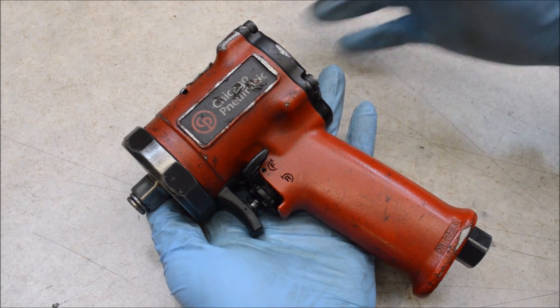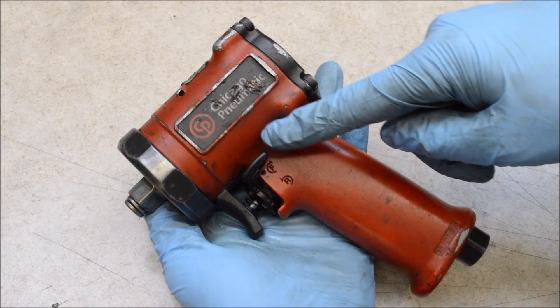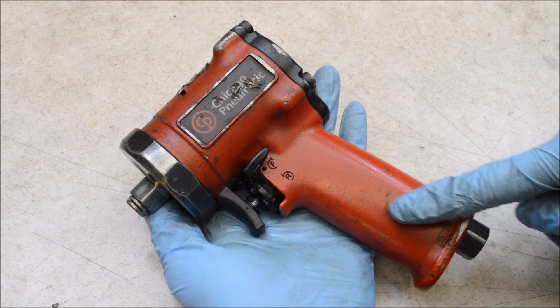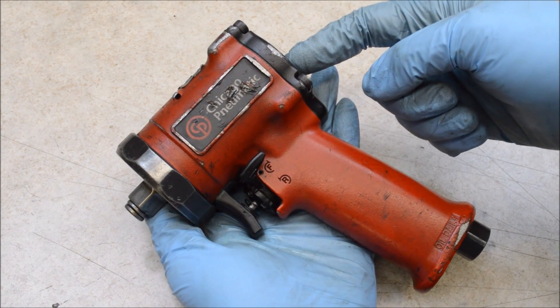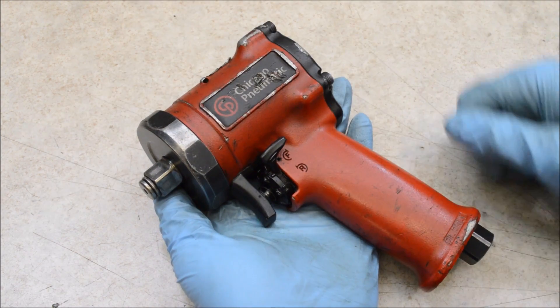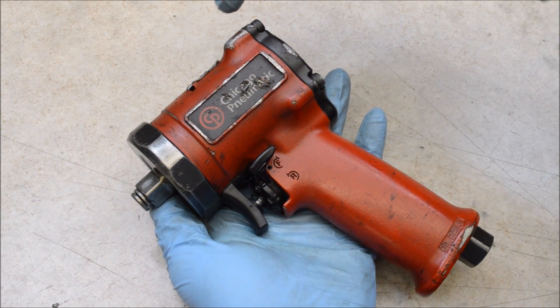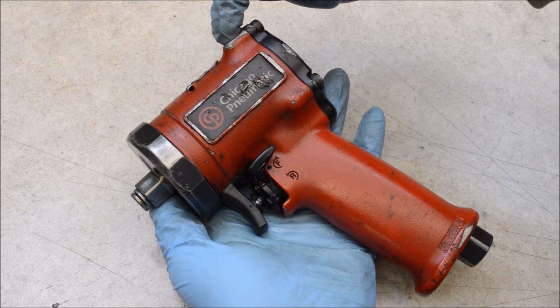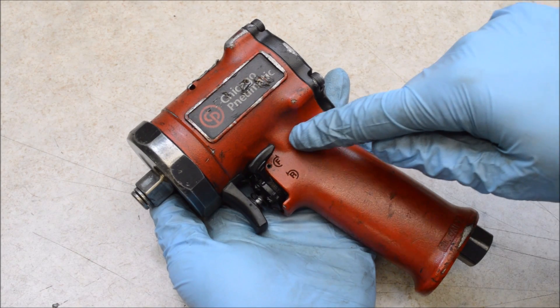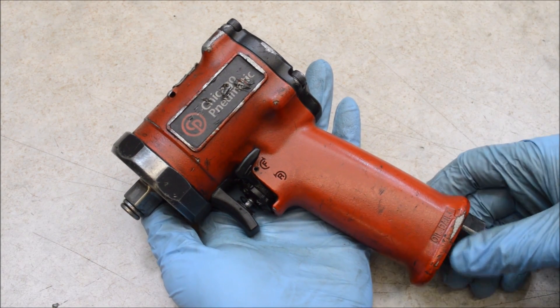Before we tear into this let's take a quick look at the cosmetic build quality. This is all cast either aluminum or magnesium on this impact, same with the rear cover plate here. This piece on the front is machined steel — I checked it with a magnet. This is a decently complex casting. You have a lot of little details here like the area that's threaded for the screws, some air channels here, and on everything it looks like it's well formed. Overall they did a good job.